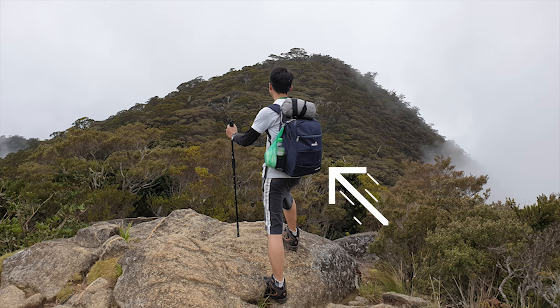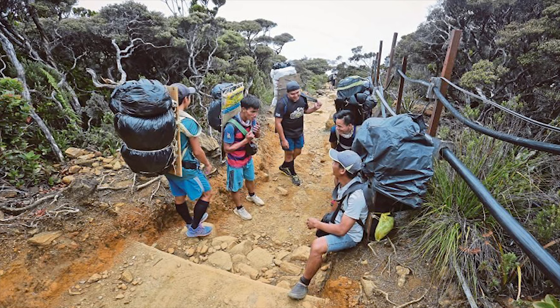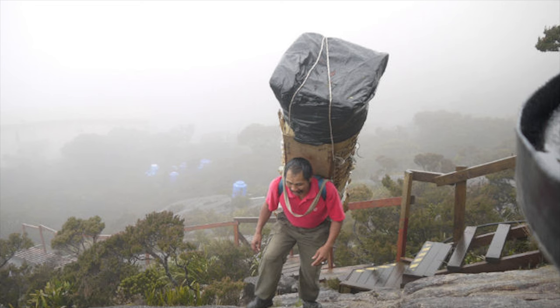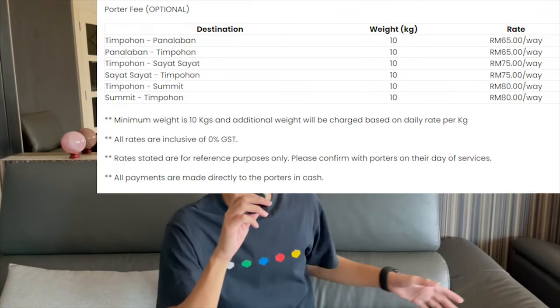The next thing to prepare is a small backpack. On day one you carry all your luggage from the starting point to base camp, but on the summit hike you don't want to bring a big pack — it will be very tiring. If your luggage is too heavy for day one, you can hire a porter, someone who carries your stuff from the starting point to base camp. I'll try to include a porter fee list here.